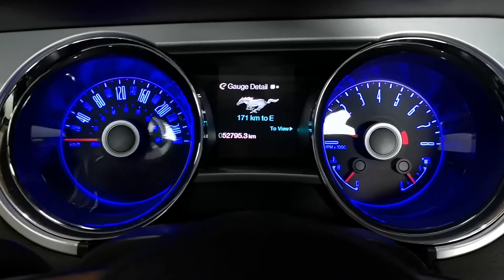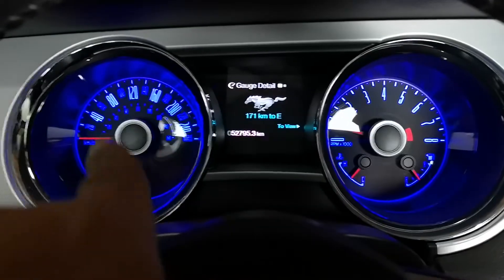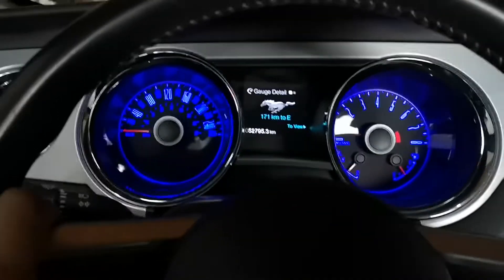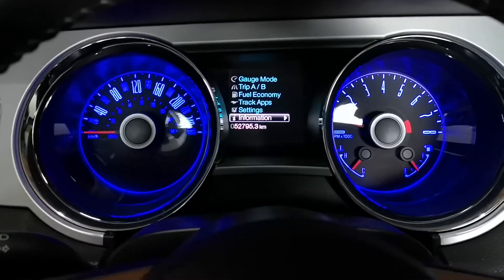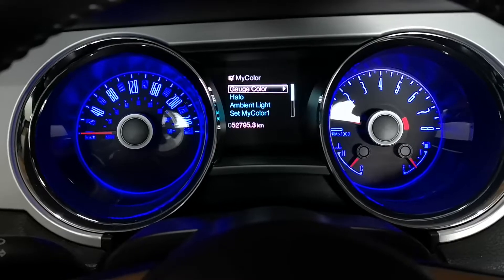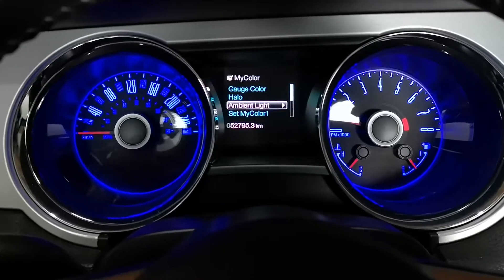What's up guys, in this video I'm going to be showing you guys how to change the color of the lights in your Mustang dash. Basically, from the menu scroll down to settings, then 'My Color', and here you have the gauge, the halo, and then the ambient light.